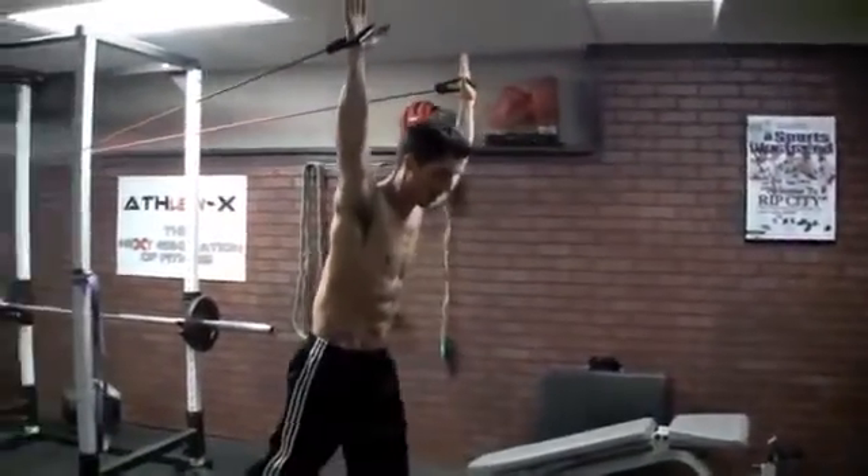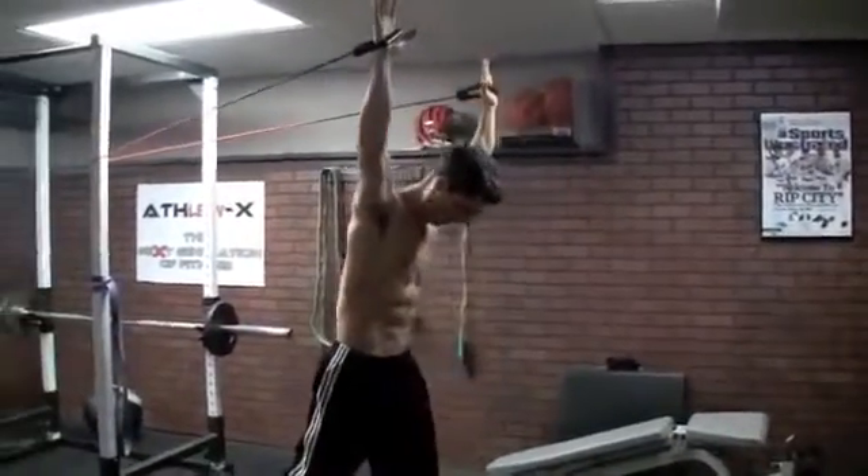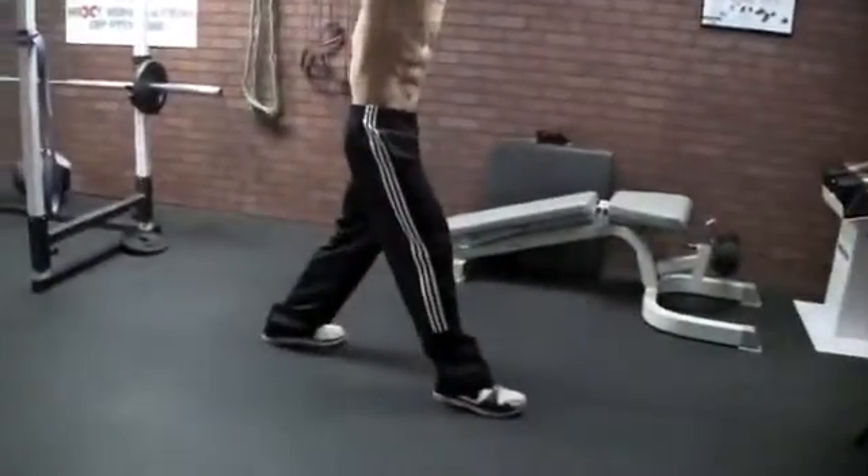I can do a step forward, step back, step forward, step back — and you can see, again, really how much that's working.